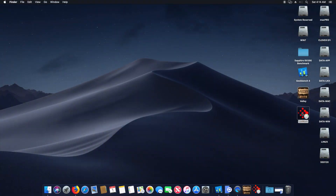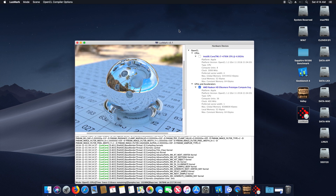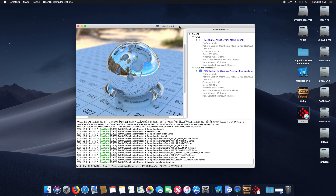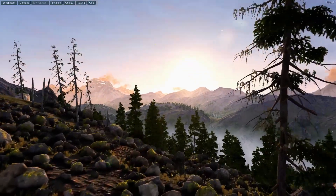Now let's test LuxMark and see what this benchmark will give as a result. Our LuxMark benchmark has a final result of 16,254. As you can see here, this is the AMD Radeon HD LSMAIR Prototype Compute Engine.